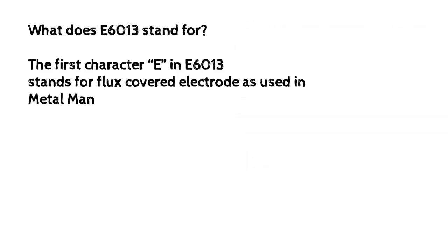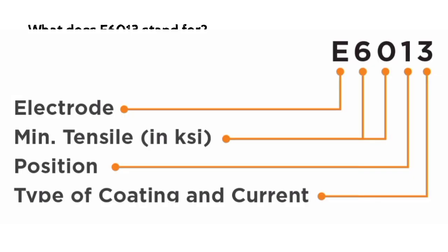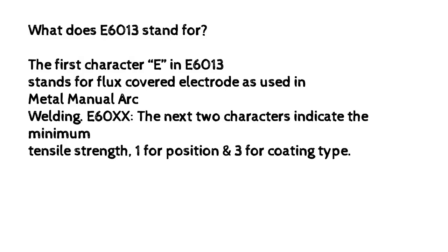What does E6013 stand for? The first character E in E6013 stands for flux-covered electrode as used in Metal Manual Arc Welding. E60XX — the next two characters indicate the minimum tensile strength, one for position and three for coating type.